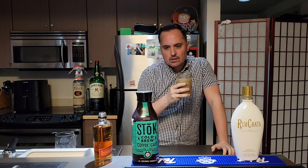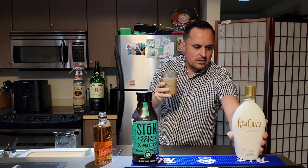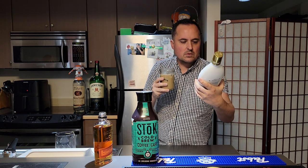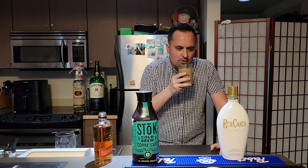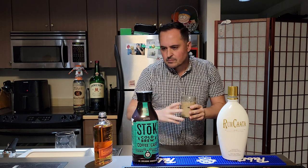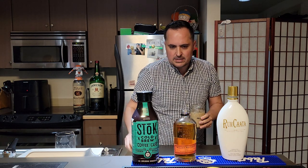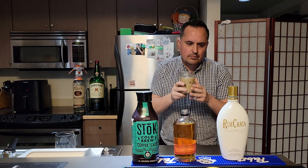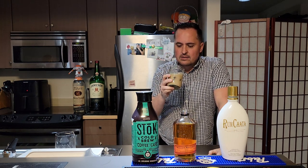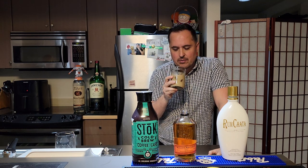Tastes sort of like — I guess due to the rum chatta, it's got a bit of a... I don't know how to describe it, it's more of a coconutty flavor. I'm not sure about the Bullet in there, but it definitely adds some punch for sure. It's not bad, it's different. I'll always take a different take on a shaft when I can try one.